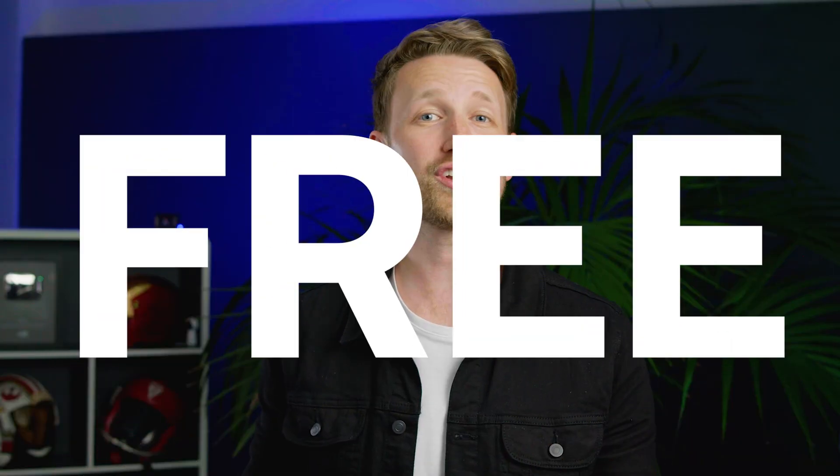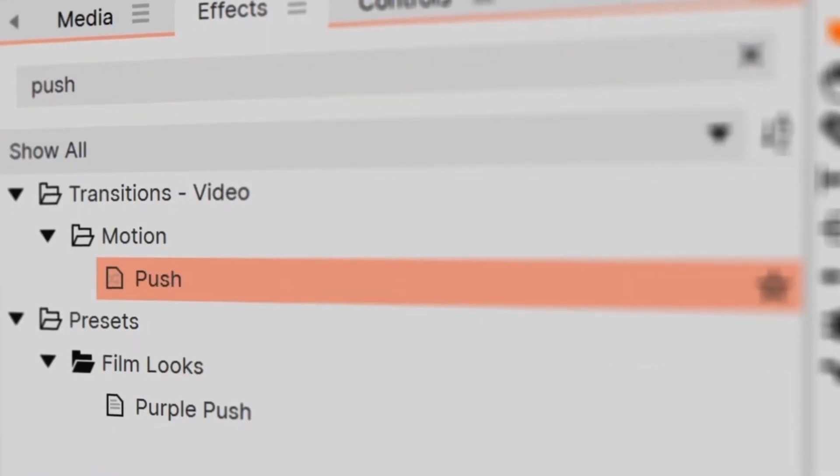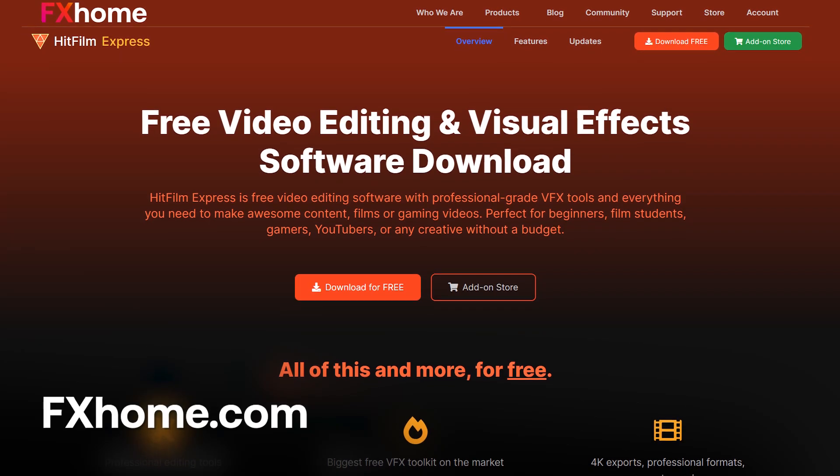All of this can be done for free using our powerful editor, HitFilm. If you haven't tried it already, you can follow the link in the description of this video or head on over to FXhome.com.